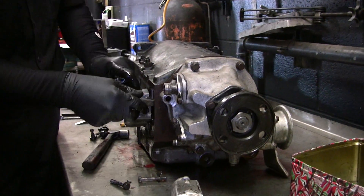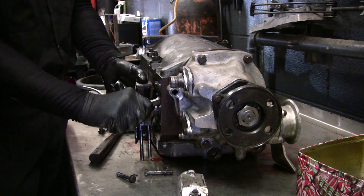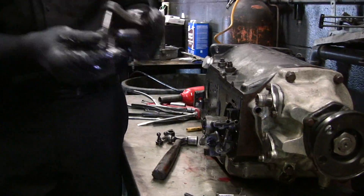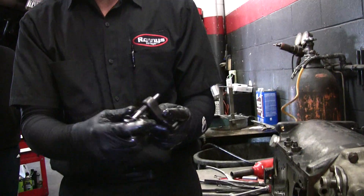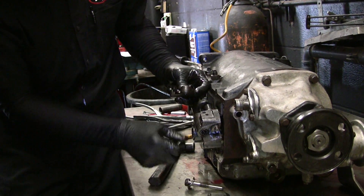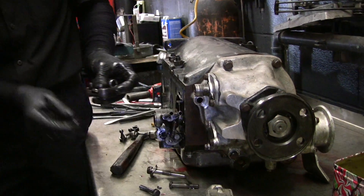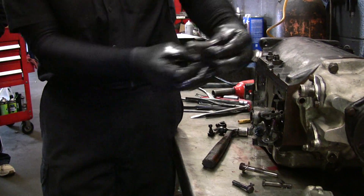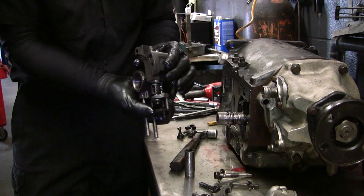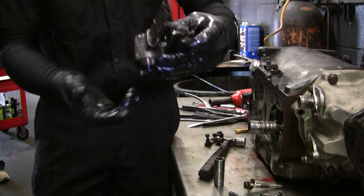This right here holds this in there — parking pawl. It comes through the case and pivots on this. See how it moves this little pin up and down? It has this roller, and that's what does the locking. Like I said, inside here there is a valve, and this part of the valve pushes it back up.